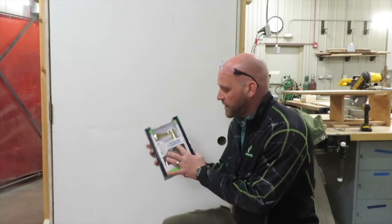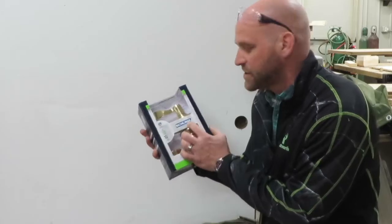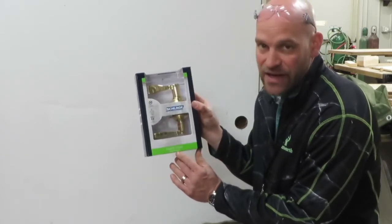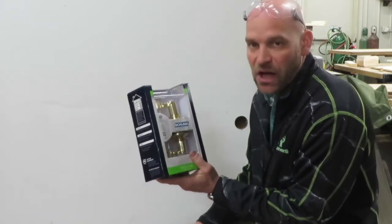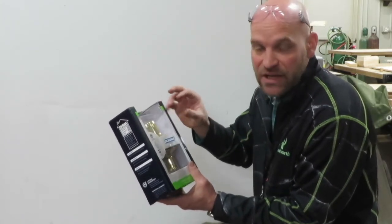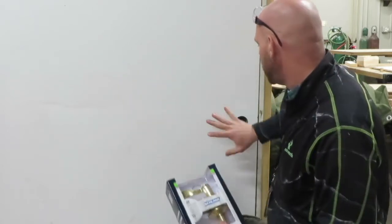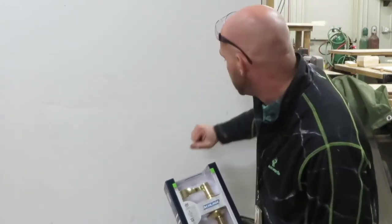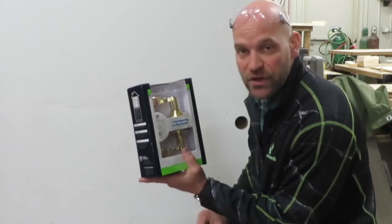So I have a Schlage — however you want to pronounce it, I usually say Schlage — and it is a hall and closet knob, which means it's not a locking doorknob. The ones that lock will have a different lock set mechanism in it, not that much different though. We are going to install this hall and closet on this door frame mock-up that we have, just so students can install doorknobs and have that knowledge for themselves.